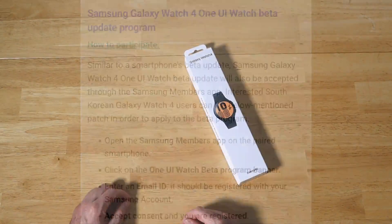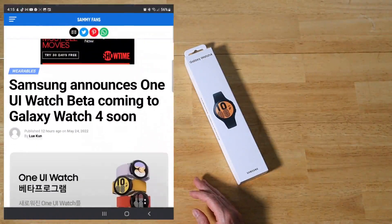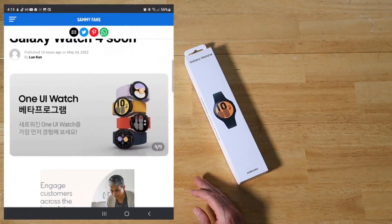One thing I do recommend: anytime you're working with these Samsung Betas, do a complete backup of your data before installing them. Make sure you have a complete backup.